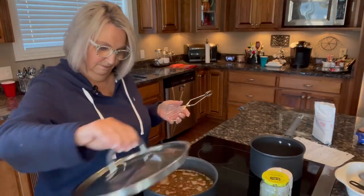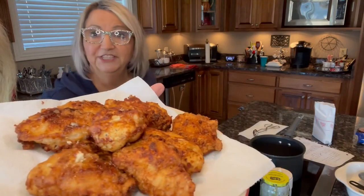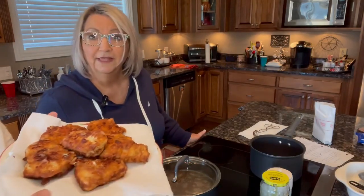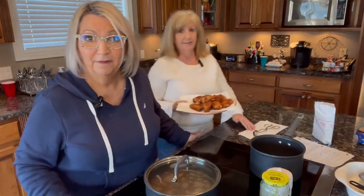Here's a good close-up view of that beautifully browned fried chicken. We're going to let it cool off a minute and then we're going to do a taste test.